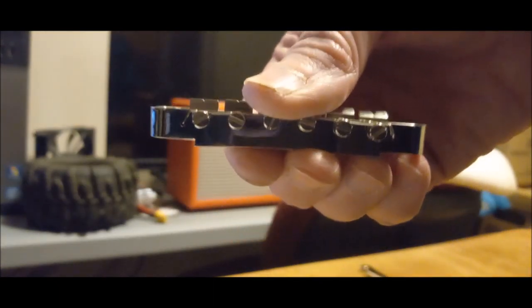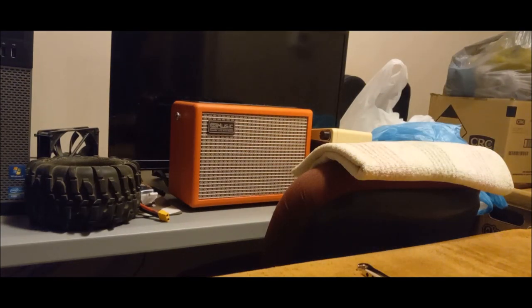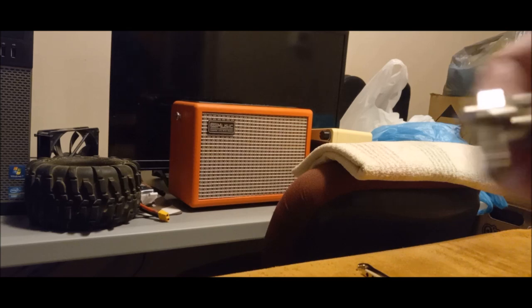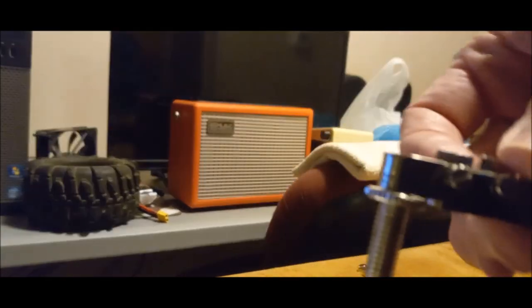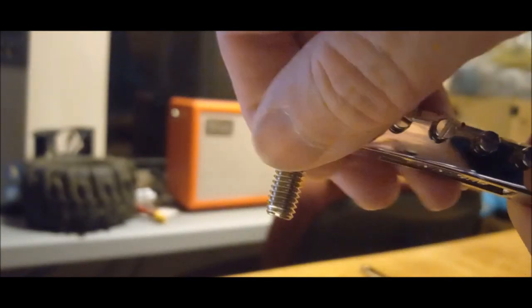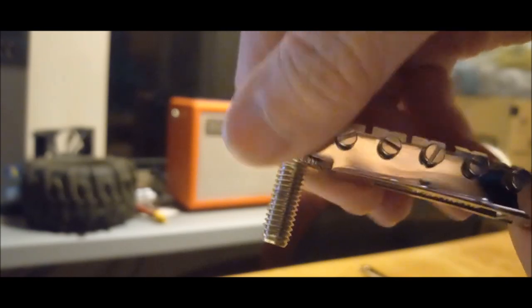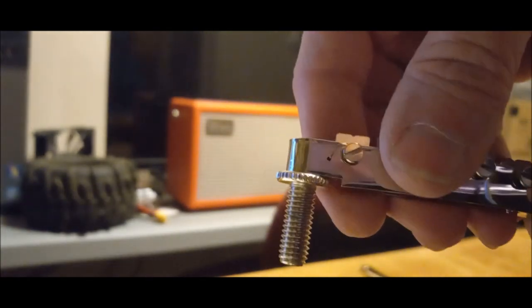On a Les Paul style guitar - when the bridge goes on top of there, you can either adjust it with this screw top here, or you can turn this thumb wheel and it raises and lowers the bridge.